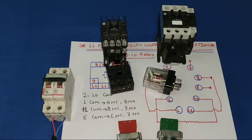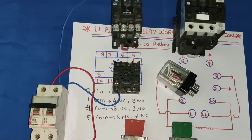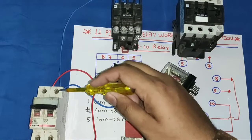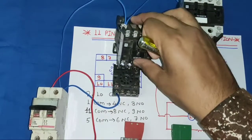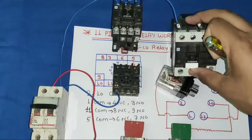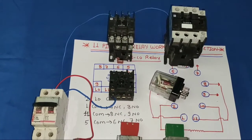We connect neutral to glass relay pin 10 and to both contactor coils. Our neutral connection is now completed. Next, we will understand the phase control wiring.